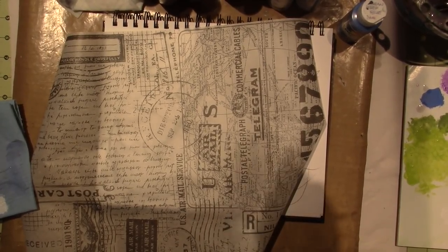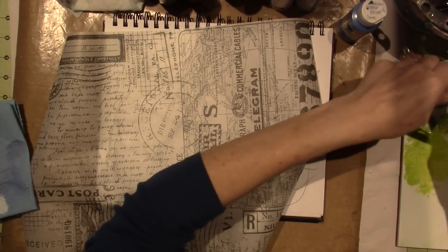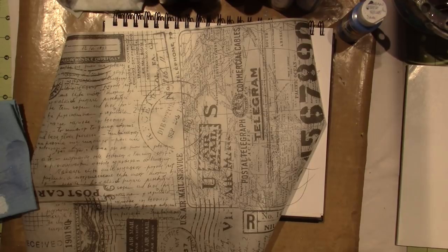Hello, it's Sarah. That just seems really dark to me — I don't know why it got really dark. Anywho, I'm back for part two of the April art journal page.